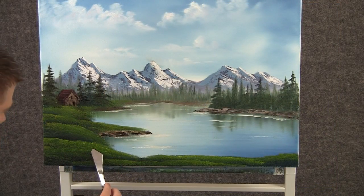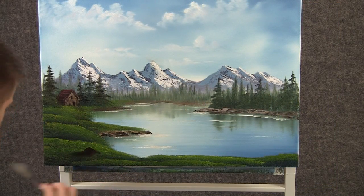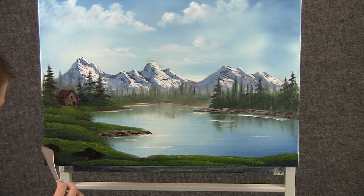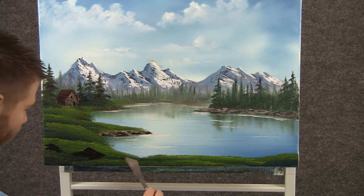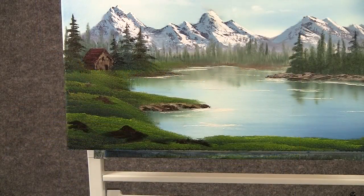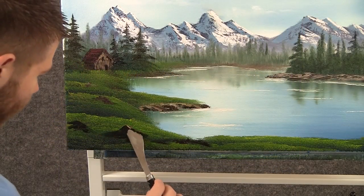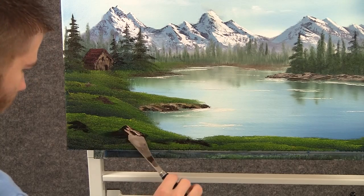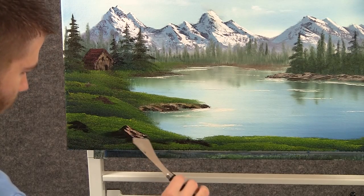Now with some brown on the knife, you can drop in a couple of rocks right here at the foreground. This kind of puts everything into perspective and makes this area look close and then that stuff back there a little bit further away. Now with some brown and white, we can throw a little bit of highlight on these rocks — just touch and let the knife bounce right down.